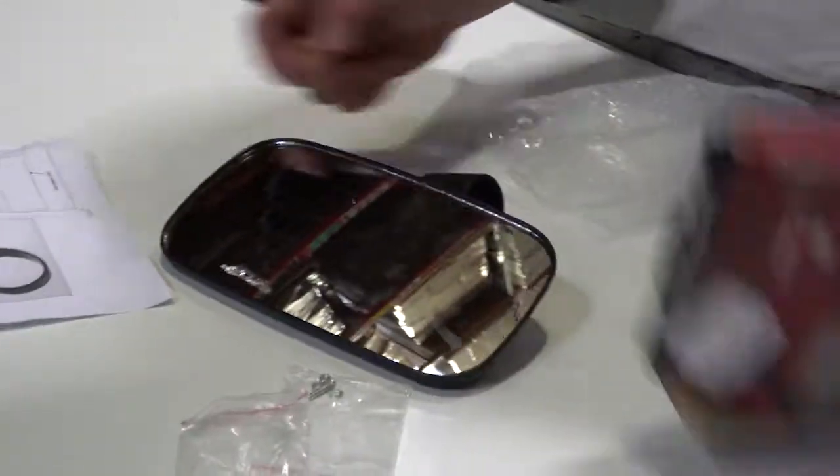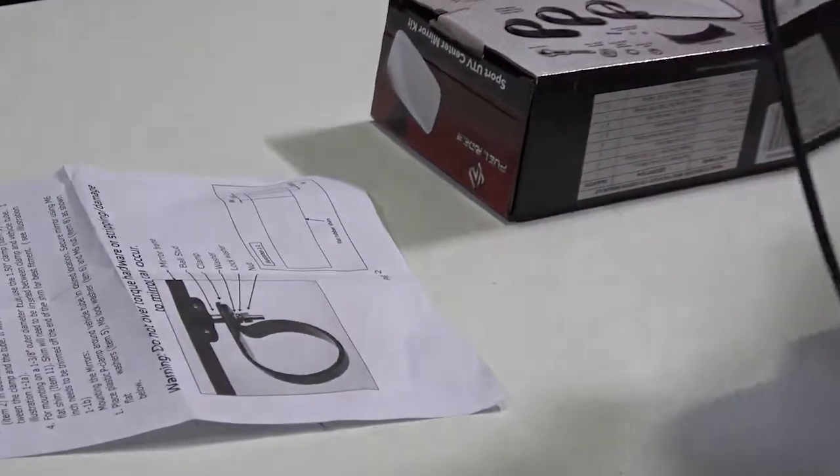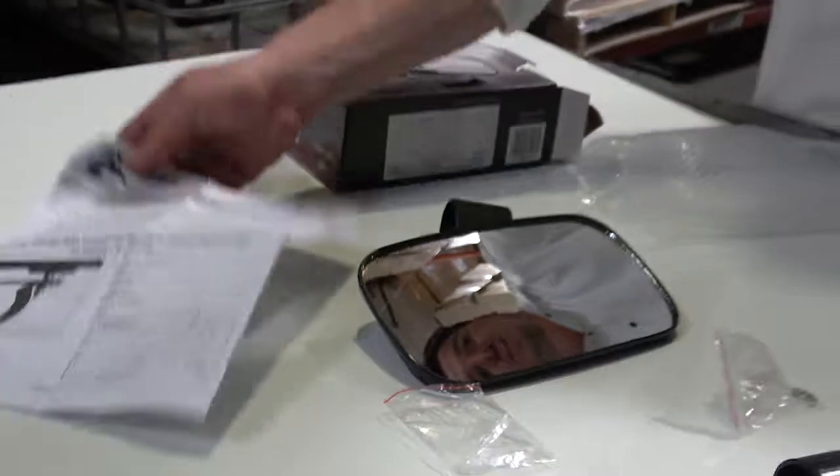This thing is the ultimate best-selling UTV mirror you will ever find. Clear instruction manuals — it's got all the pieces right in front of you. I only installed one side, as you can see; there's still the other side. If you guys have any questions, feel free to reach out to us at www.oxgort.com.